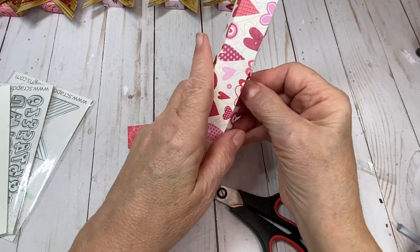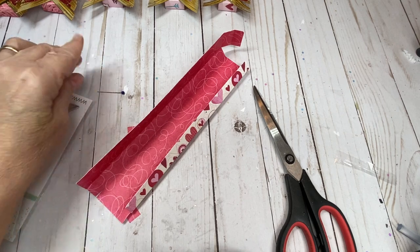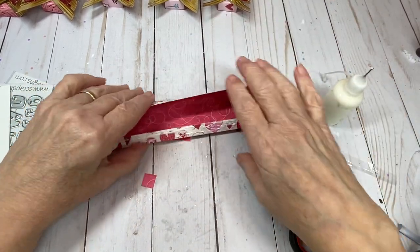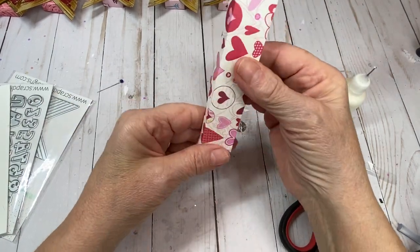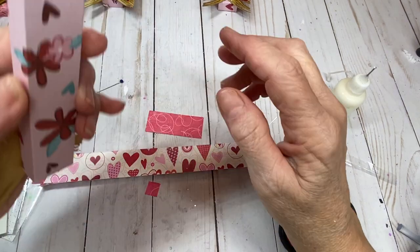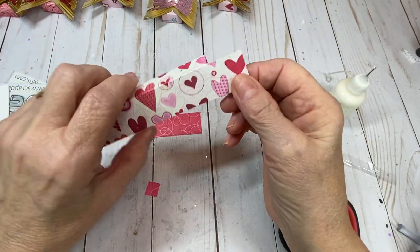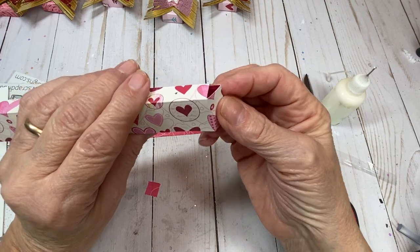Now we're going to glue this — we only have to glue it on one side. Put glue along this one flap, fold it over on itself just like that, and let it grab the glue. Then set it square like this. If you have a corner rounder, this is a great time to round these corners. If you don't have a corner rounder, you can round them with just a pair of scissors.